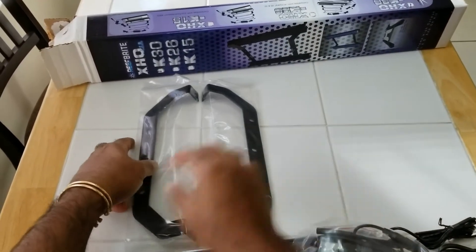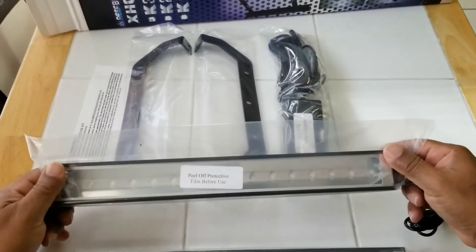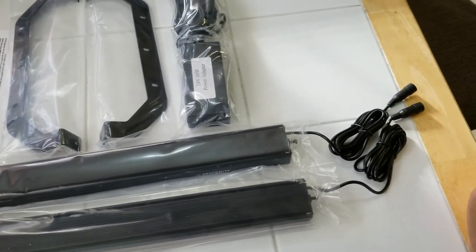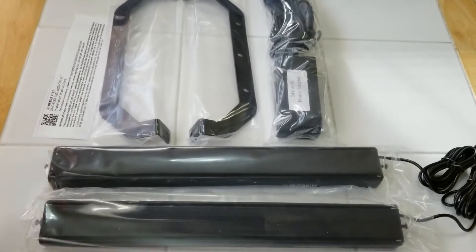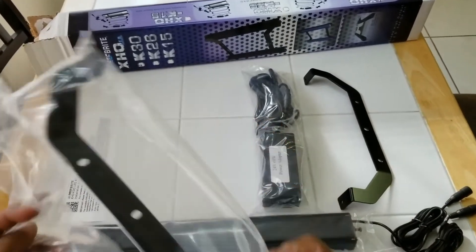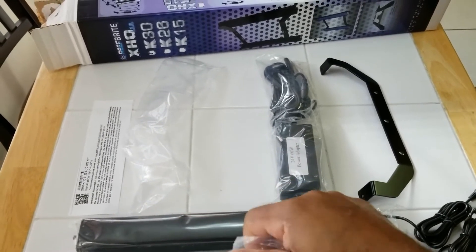As you can see in the box, it comes with two brackets, a short instruction sheet, one power supply which powers both lights, a Y adapter, and the two XHO LED blue lights. Each light is about 14 and a half inches long and they mount on each side of the Radeon. All the screws are included — you don't need to buy any additional parts. Whatever comes in the package is going to allow you to retrofit this onto your existing system.